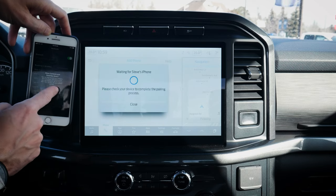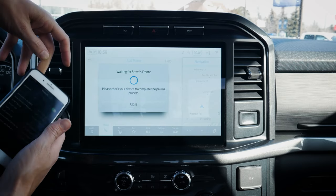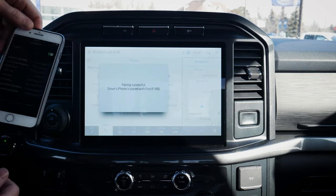Confirm that the PIN displayed on SYNC matches the PIN displayed on your device. Pins match up, so that's perfect. Do we want to allow contacts and favorites to sync? I'm going to hit 'Don't Allow' for now. And it should take a second there — and we are connected. Pairing is successful.